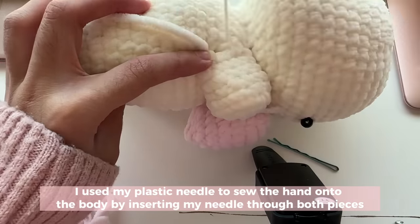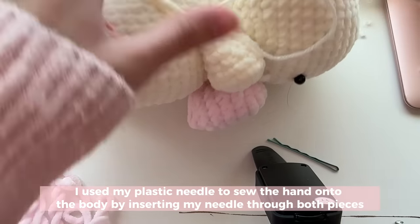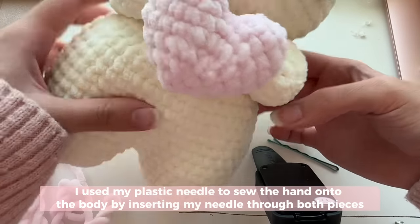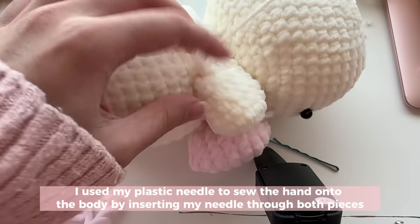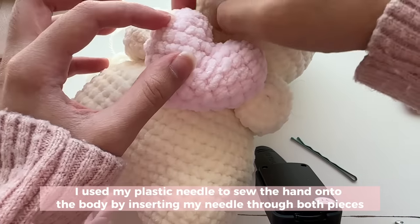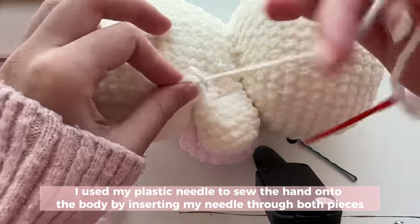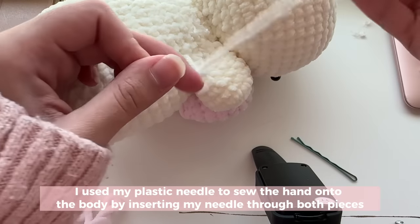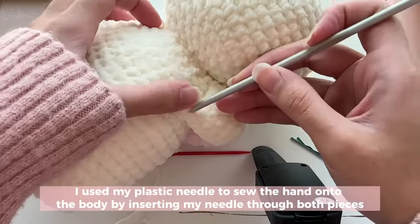To sew on the hands, take your plastic needle and slide it through a stitch on the arm and then through the body to attach the piece together, then pull tight. Keep going, adjusting your bunny as you go to make sure you're sewing it in a sensible place. Pull everything nice and tight at the end, take one last look to make sure everything is how you want it, then tie a knot to secure. Cut and use your hook to push the ends through any hole to hide them.